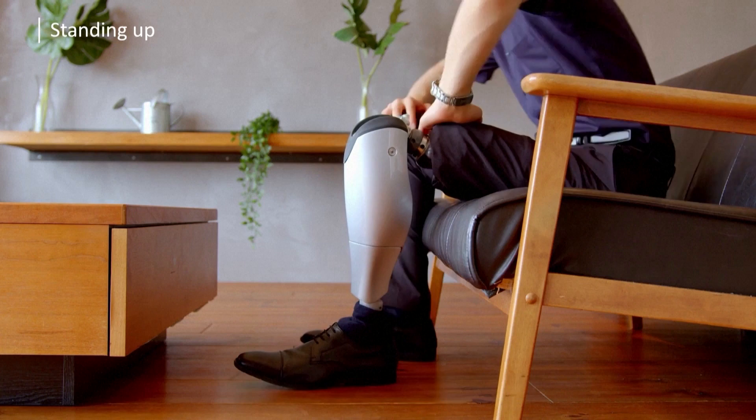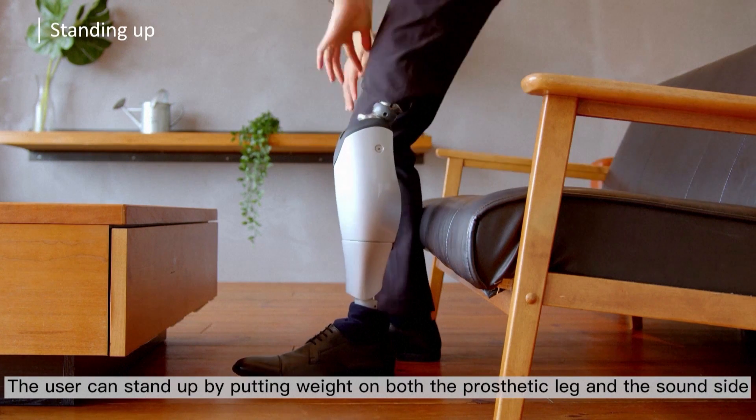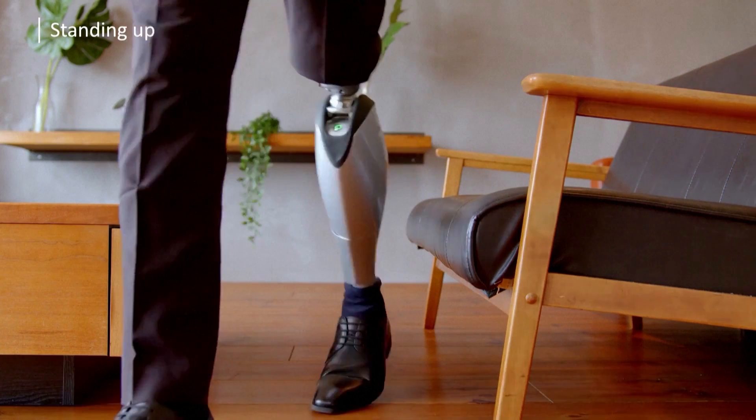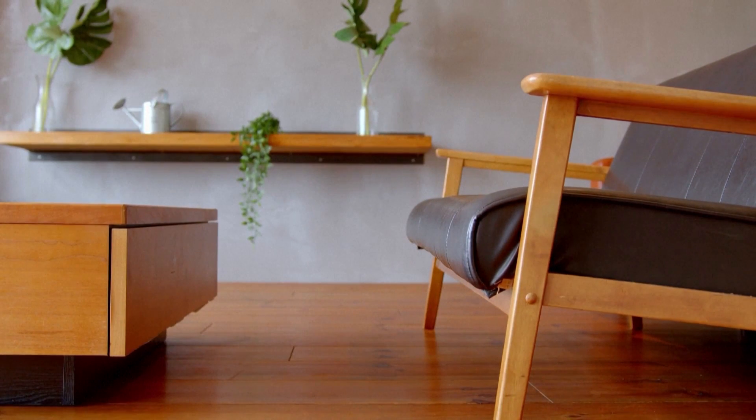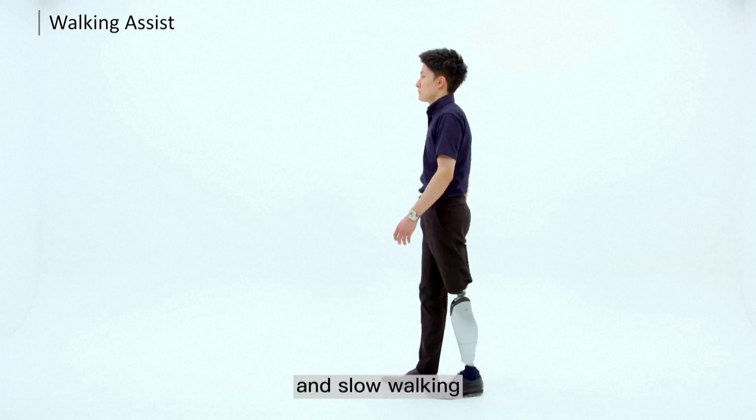When standing up from a chair, the user can stand up by putting weight on both the prosthetic leg and the sound side. It is also equipped with assist functions for fast walking, normal walking, and slow walking.